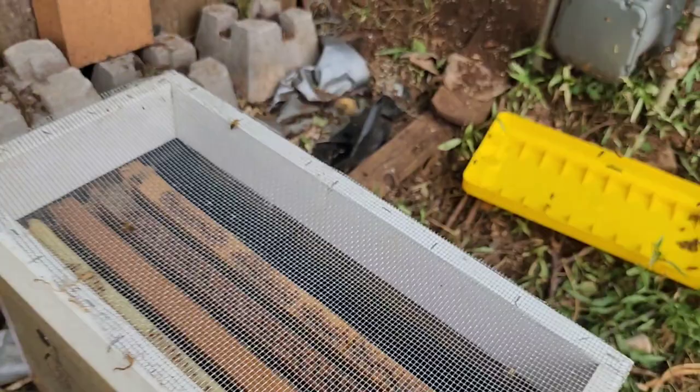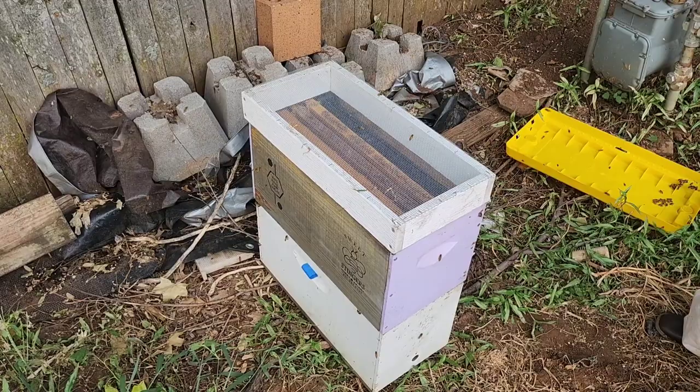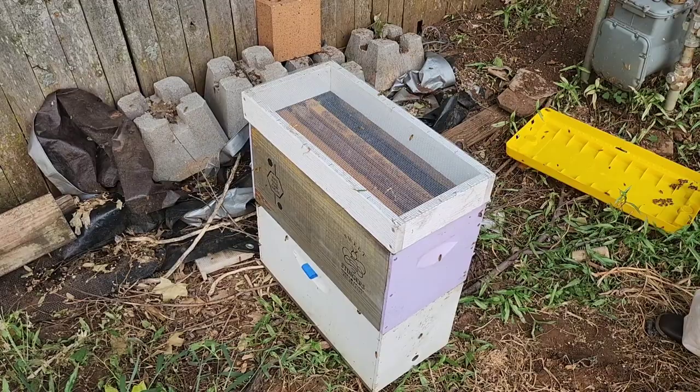It'll probably be a hundred degrees tomorrow, so that's why you want the ventilation. We'll put some tape over the entrance, and then we will turn this colony over to a new hive box when we get to the property.